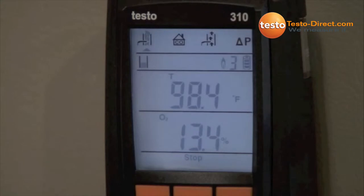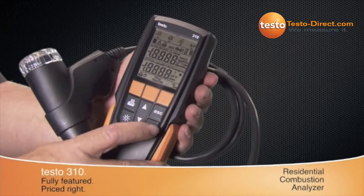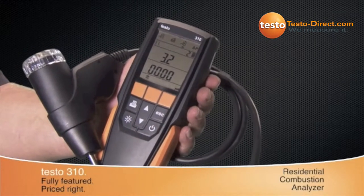The easy-to-read backlit display shows all the needed measurements, which gives a better understanding of the combustion process. Top of display icons show the measurement options. After a quick 30-second start-up, the Testo 310 is ready to test.